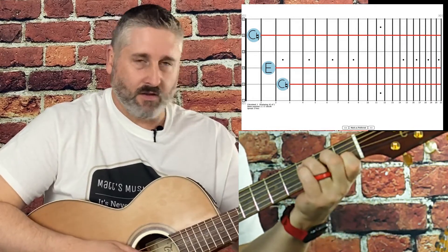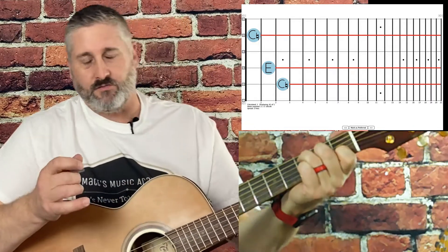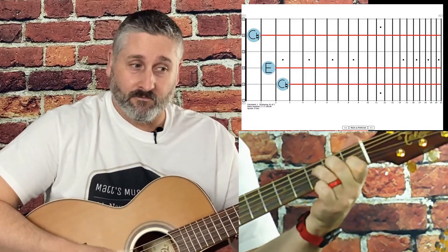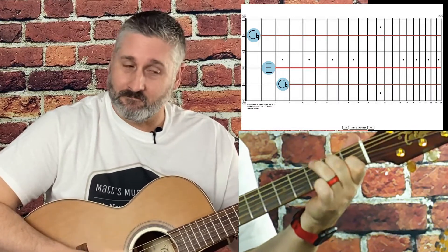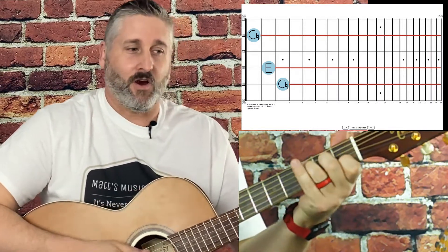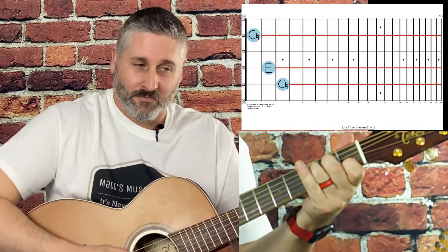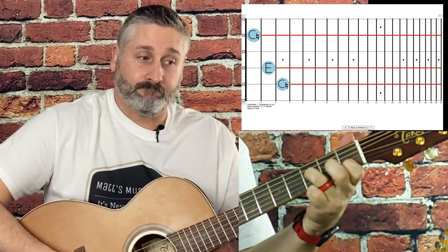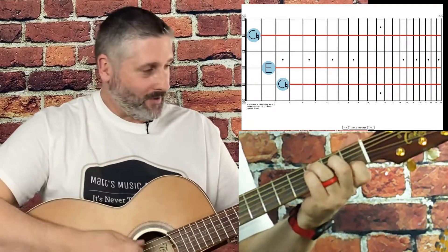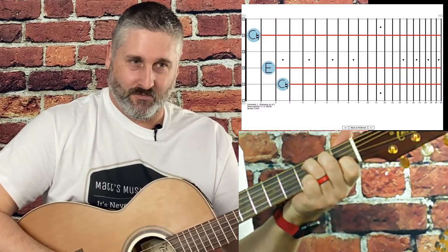Remember: skip a string, skip a string, don't skip a string. For some of you old-timers, this is where you would have heard songs like 'Wildwood Flower,' 'Double Eagle,' 'La Bamba,' or The Ventures. I'm just giving you an idea of how that C chord can be used.